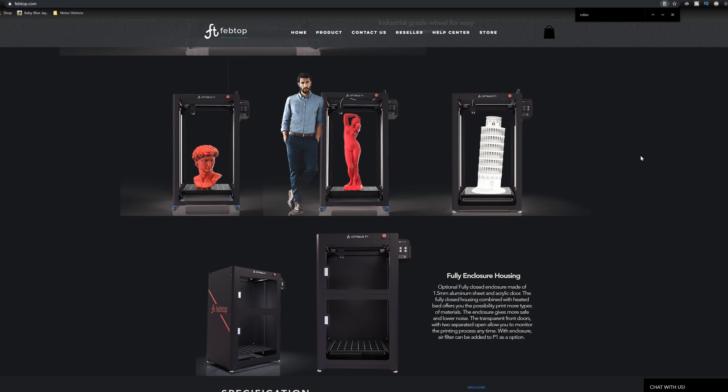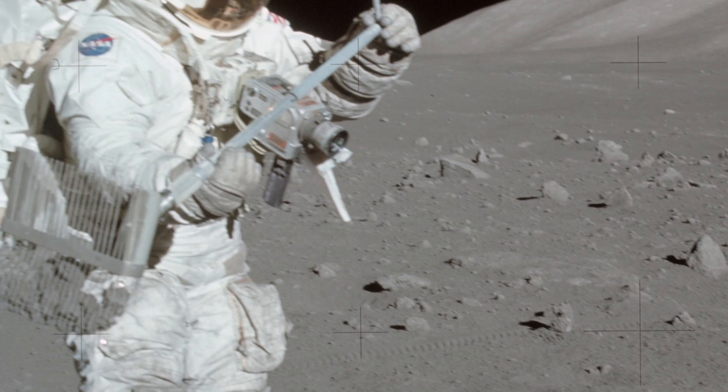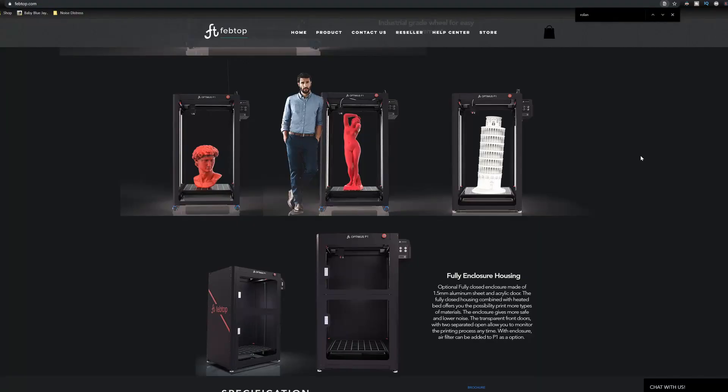These Swedes know how to make quality stuff. If 3D printers had been a thing during the moon landings, this might have made it all the way to the moon — just like Hasselblad did. And when we build the first permanent lunar bases, there might well be another Swedish company providing the fabricating 3D printers.